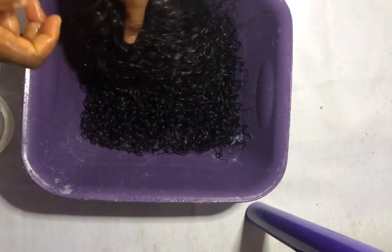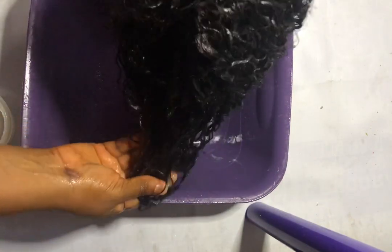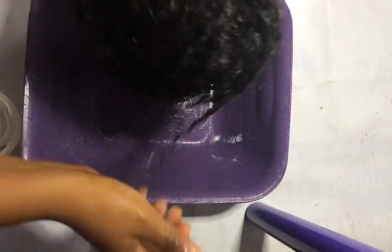I washed the wig a couple more times after applying the treatment to really work the product through.